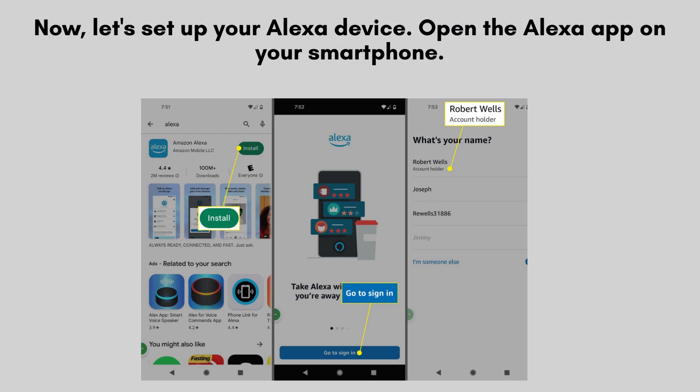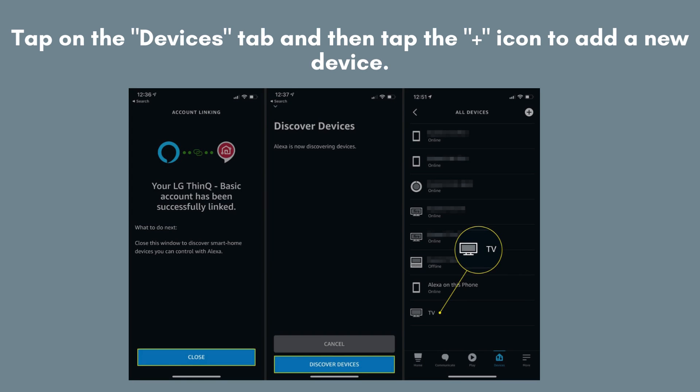Now, let's set up your Alexa device. Begin by opening the Alexa app on your smartphone. Tap on the Devices tab at the bottom of the screen, then tap the icon to add a new device. Select TV from the available options and follow the on-screen prompts to connect your TV to Alexa.